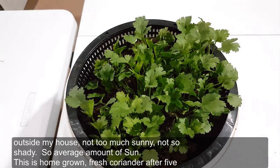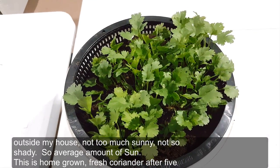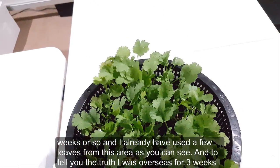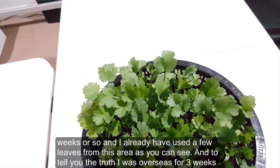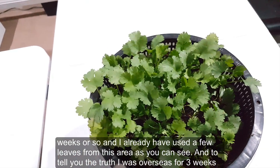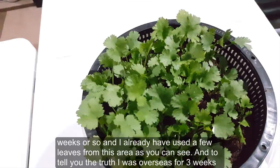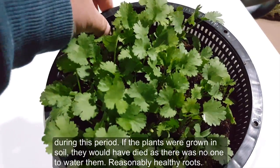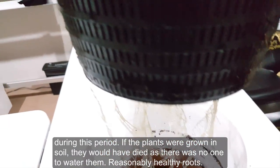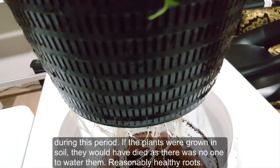This is homegrown fresh coriander after five weeks or so, and I have already used a few leaves from this area as you can see. To tell you the truth, I was overseas for three weeks during this period. If the plants had been grown in soil, they would have died as there was no one to water them. You can see they have reasonably healthy roots.